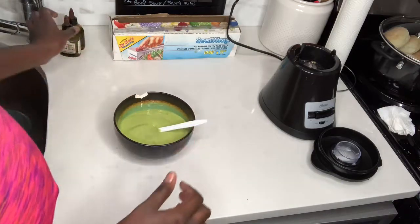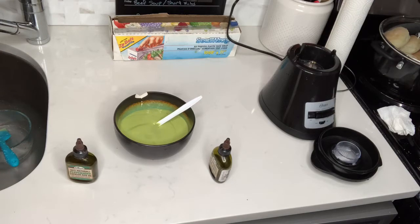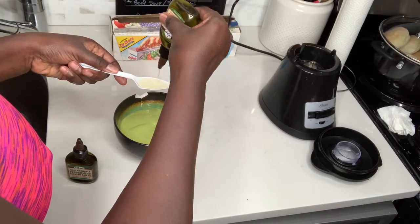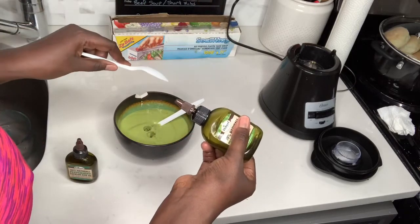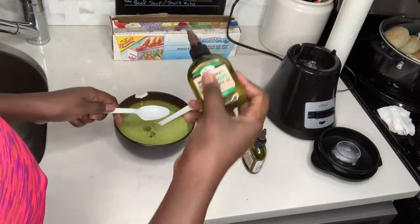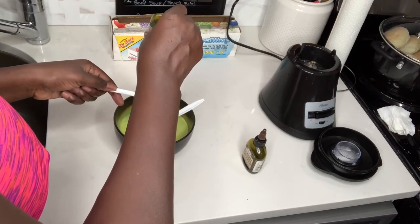The last step is to add your oils — oils you want to add because you don't want your hair to be dry. I'm adding peppermint oil and tea tree oil so that I can have a little bit of moisture added into my hair. That's the last step — I use about two spoons of each oil.